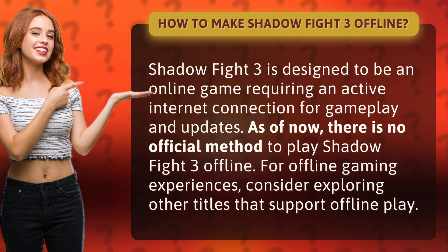For offline gaming experiences, consider exploring other titles that support offline play.